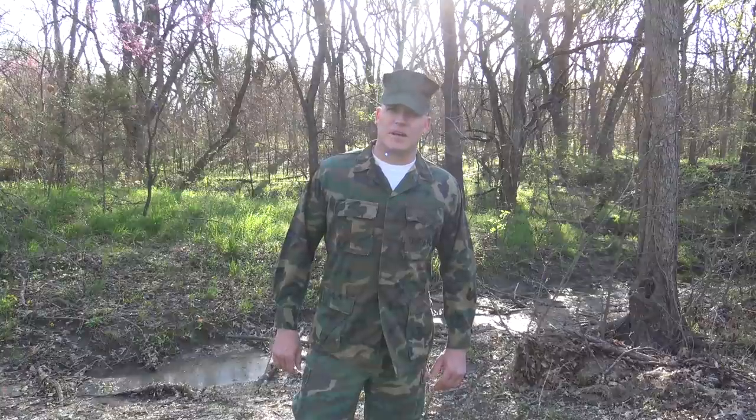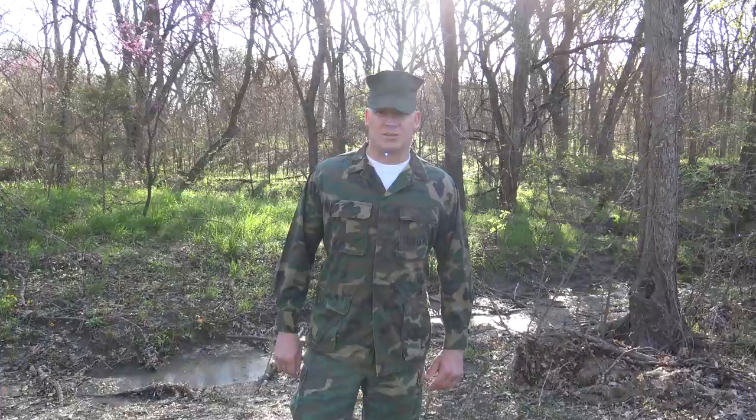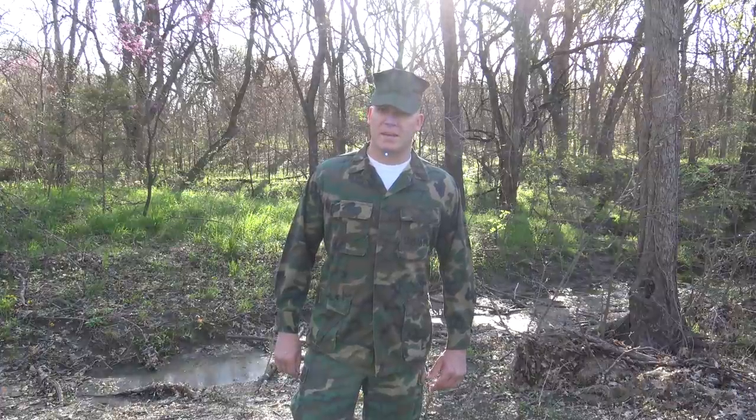That completes this video on Marine infantry armor from World War I to present. If you're liking what you're seeing, don't forget to check out my channel and subscribe. I've done several videos on infantry related gear and equipment and plan to do several more in the future. Thanks for watching — don't forget to leave a comment.